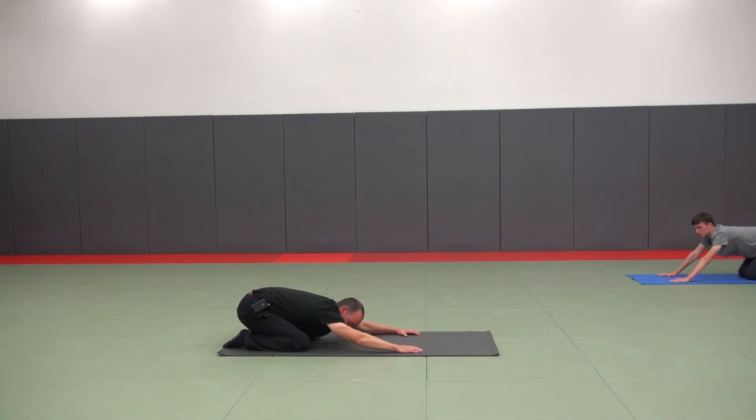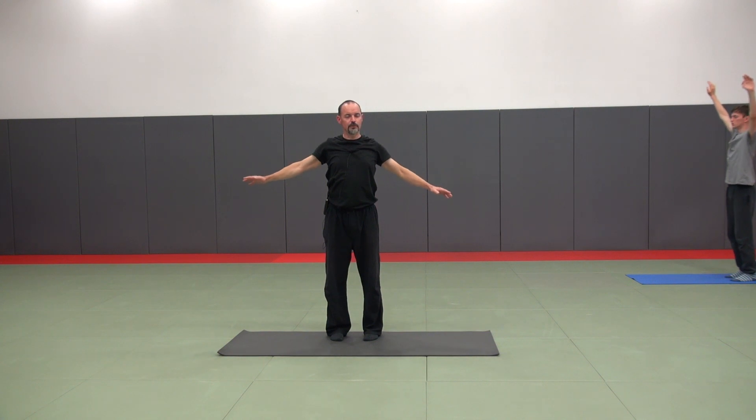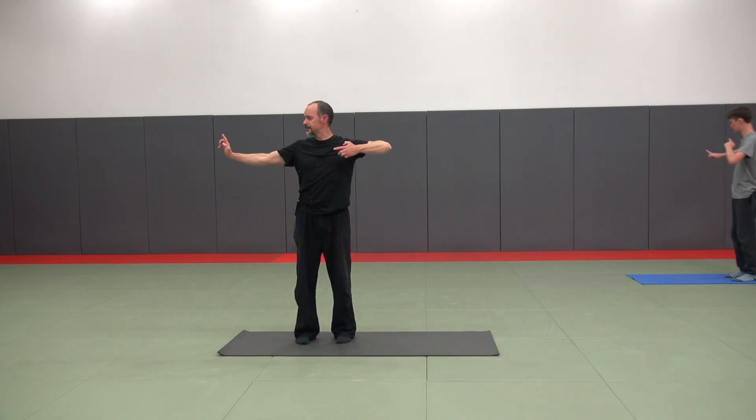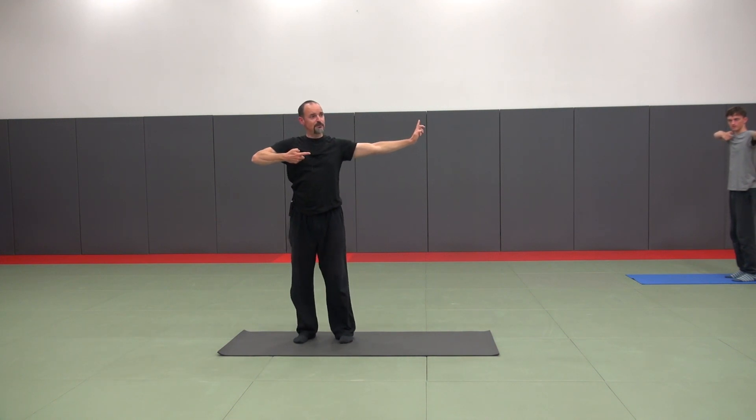The second part of the class includes qigong, the entering the way. Entering the way means the practice of the mind, body and energy as a way to get energy flowing and increase the vitality as well.